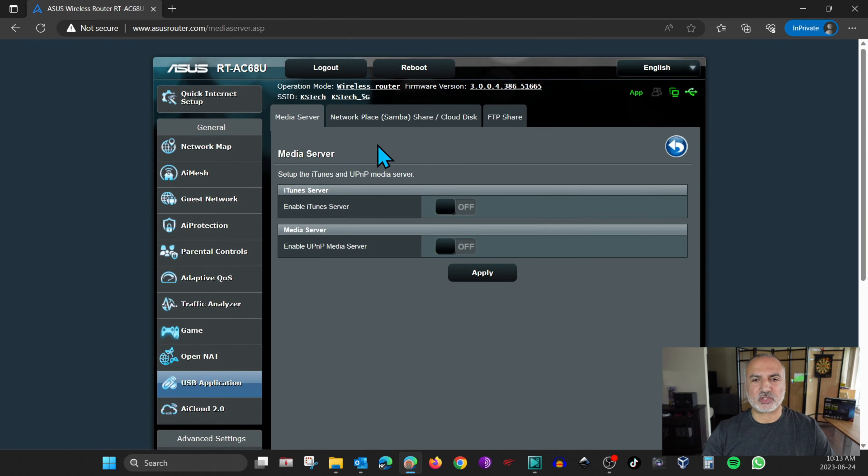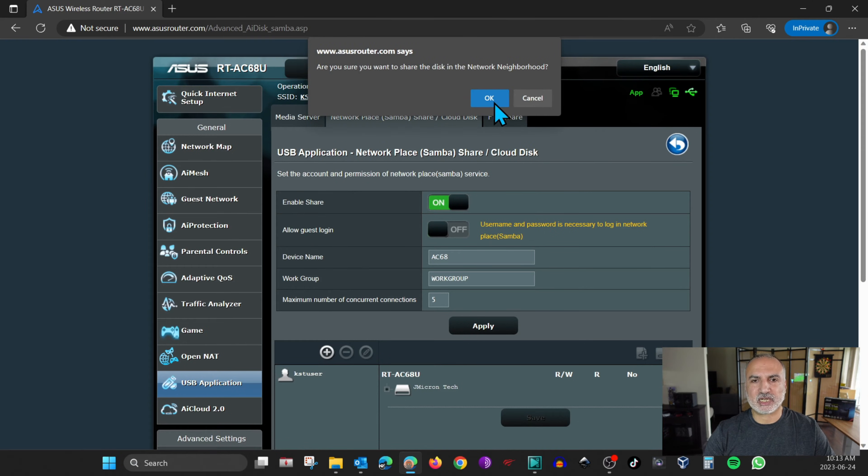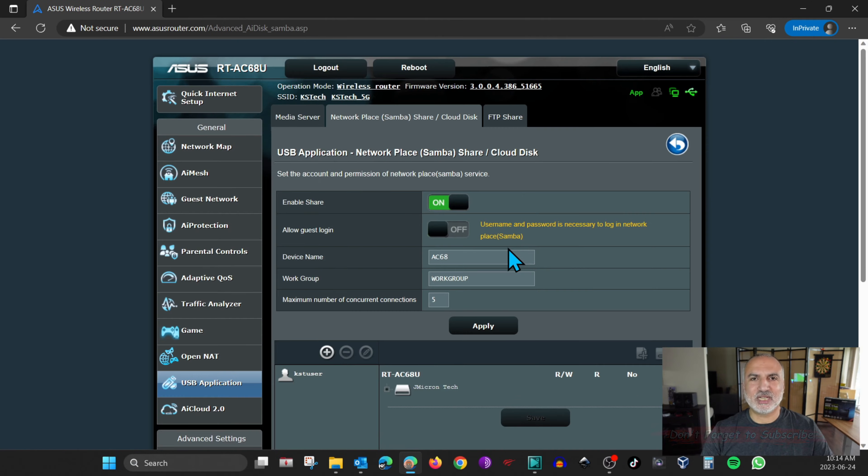I'm going to start with the network share. Click on Network Place, and here you have Enable Share — you need to toggle this to on and then click OK. Now the network share is enabled. Keep Allow Guest Login off so that no one can log in to the network share without a username and password.